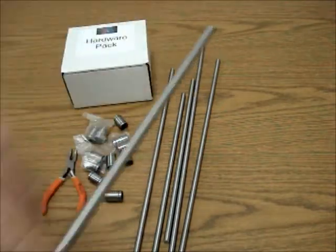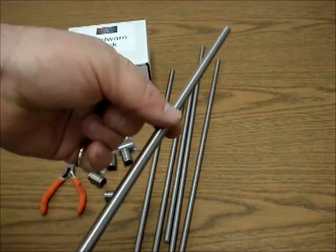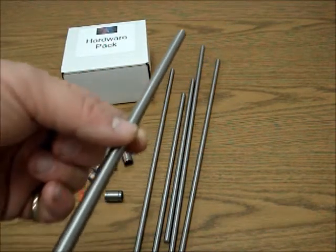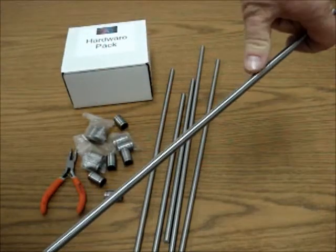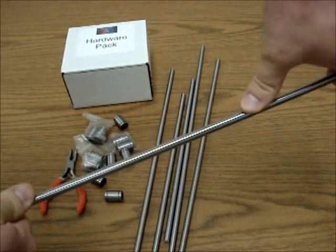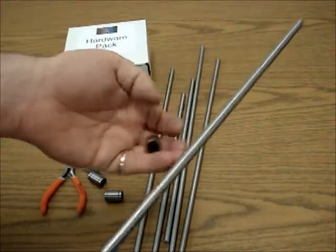What will happen is they'll end up mildly wearing in some slight grooves, and that's a really good thing because it gives a very tight tolerance. More importantly, as it's sliding back and forth, this rod is not going to flex under the stress of the extruder or under the stress of the Y-carriage.